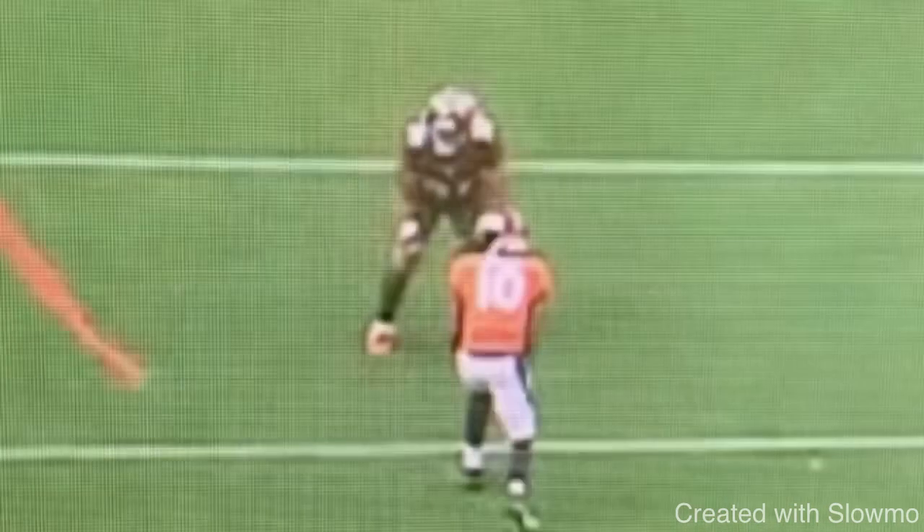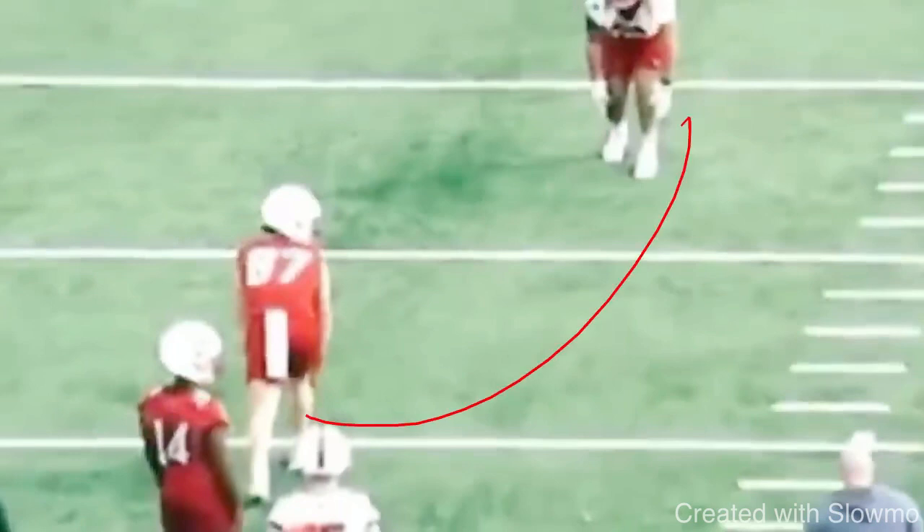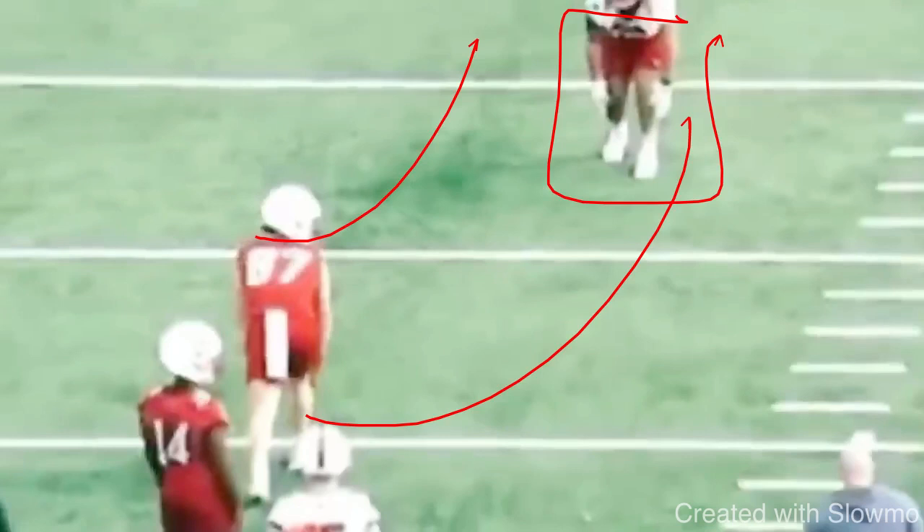Now we're going to look at a situation where it's off man inside shade, and you've got to run an inside breaking route or an outside breaking route. We've got a rocker step right here in this clip. This is probably one of the more common questions I get asked: what do I do if he's 8 to 10 yards off and I have an inside or an outside breaking route? It is the same concept — just a little bit deeper — and they want to prevent the deep ball.